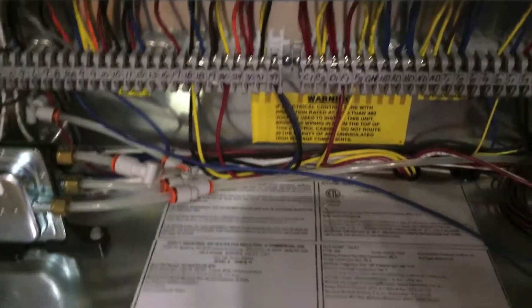Inside the control vestibule, locate the design manifold pressure on the unit's nameplate.